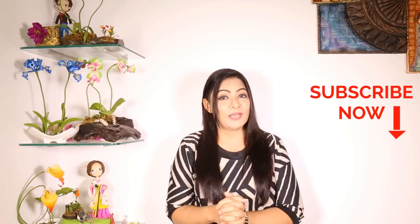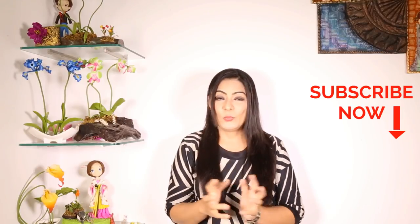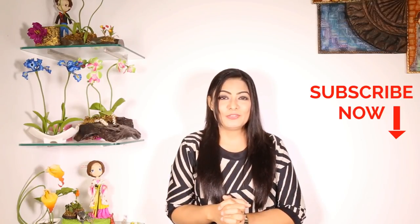Thank you so much for watching the video. I hope you enjoyed it and found it useful. If you really did, do consider subscribing — we will keep coming up with lots of new stuff in polymer clay. Don't forget to hit the like button. If you have any queries or requests for future videos, feel free to comment below. We are always listening and would love to reach back to you.